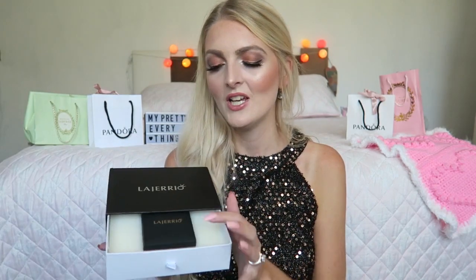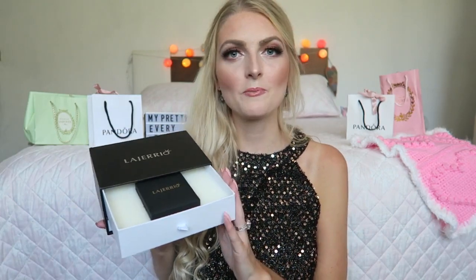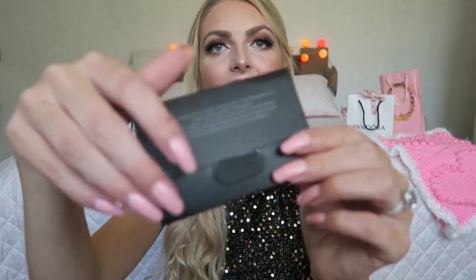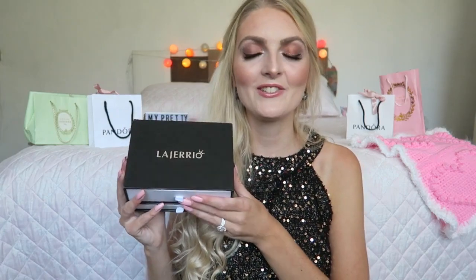The ring came in really beautiful packaging — so pretty you could put it on your makeup or dressing table. In the first drawer you get the ring itself, really secured so it can't move during transport. In the second drawer there's a bag if you want to give it as a present, and inside the bag you get a certificate from Legerio and also a cleaning cloth. The packaging is really nice and Legerio did such a good job with it. Thank you so much Legerio Jewelry — I will put the ring and their website link in the description box.